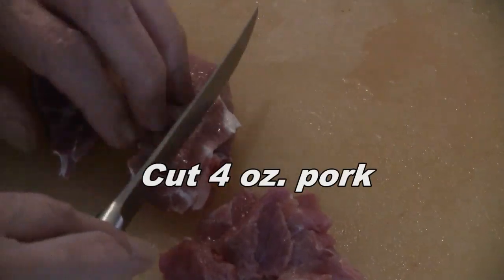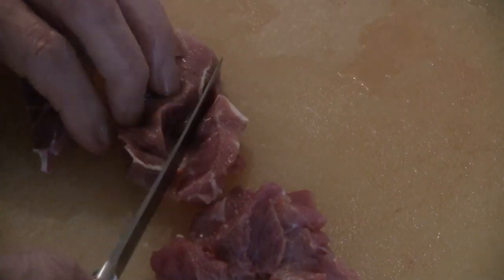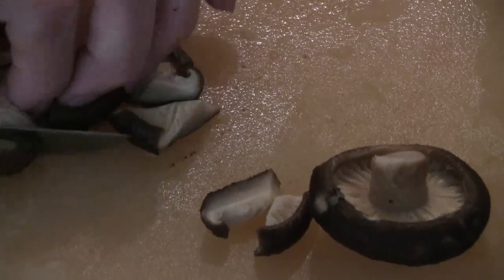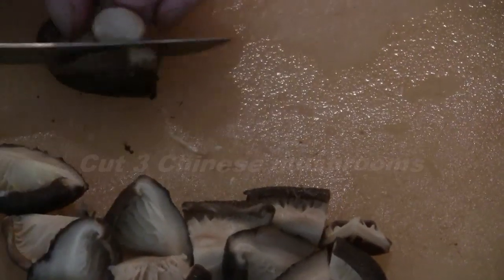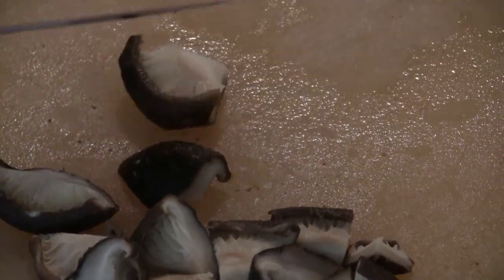Cut four ounces of pork butt into small pieces. Soak three Chinese mushrooms in cold water for one hour, then cut the Chinese mushrooms into small pieces.